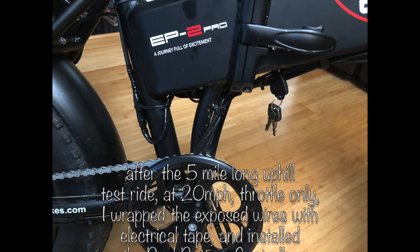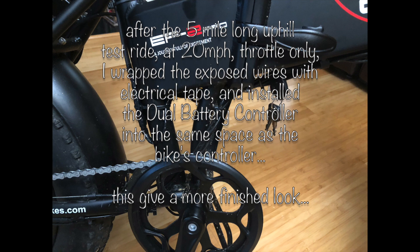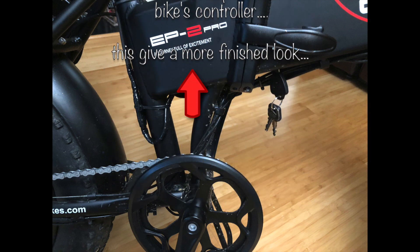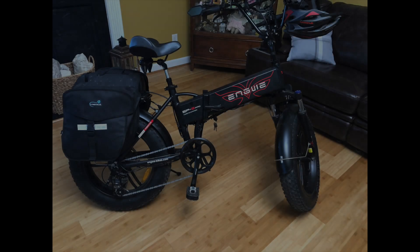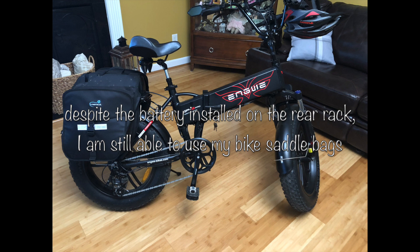After I took it on its strenuous test drive, I decided to place the dual battery controller up inside the same area that the controller of the e-bike lives. I wrapped some electrical tape around the exposed wiring to give this a more finished look. Even though I used my bike rack for the battery installation, I still would use my saddlebags.